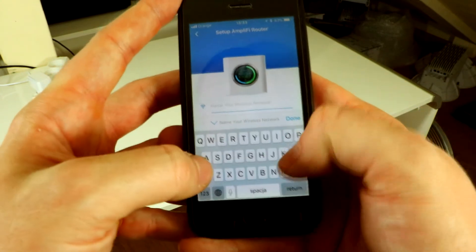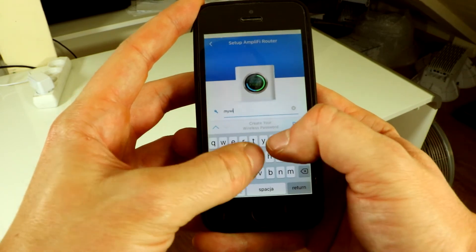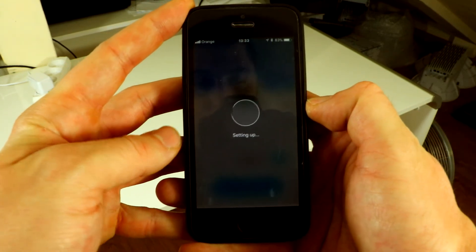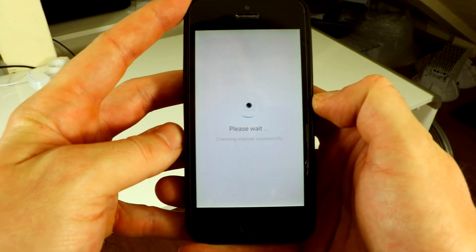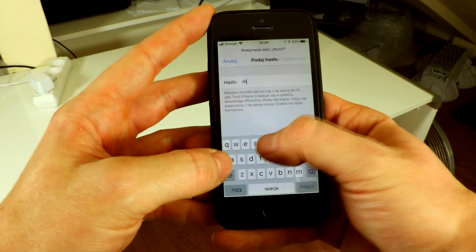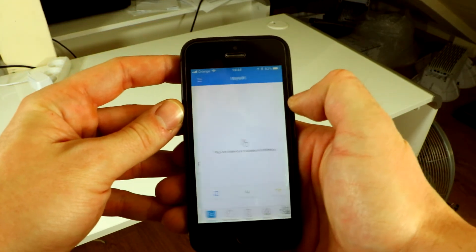Now we create our network by entering our Wi-Fi name and password, then continue. Once done, enable your Wi-Fi and connect to the new network. And that's all.